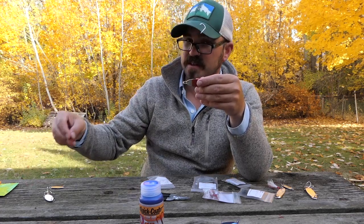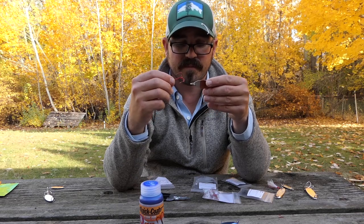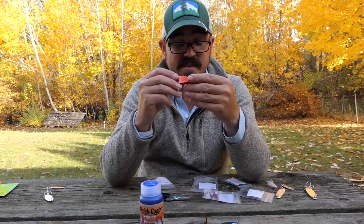You can even dip the hooks to make the hooks red as well. So there's a lot of ways you can dress these things up.